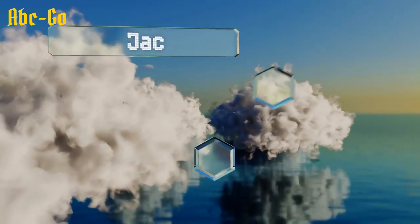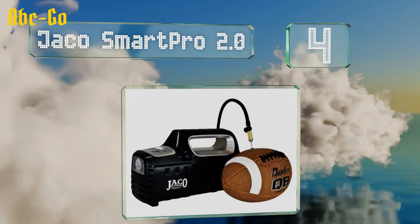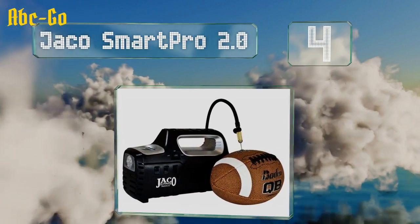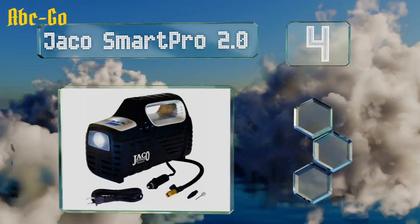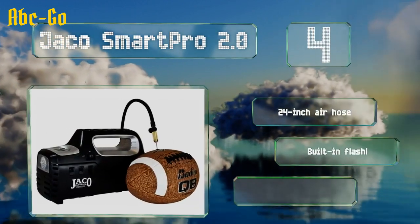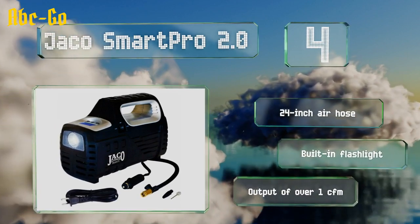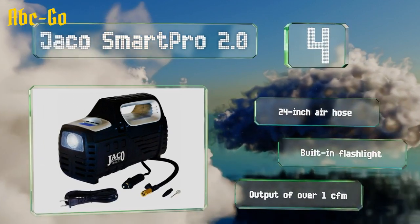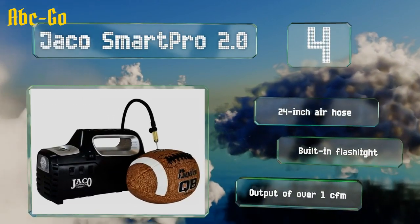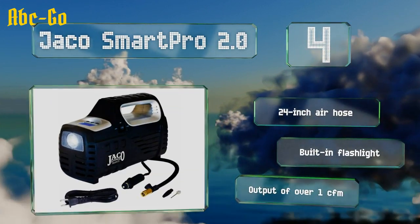At number 4, capable of inflating car tires to 65 psi, the Jayco SmartPro 2.0 features a brass twist-on chuck and comes with AC and DC power cords of 5 and 10 feet respectively. Its convenient smart pressure function automatically shuts off when the desired pressure is reached. It includes a 24-inch hose and a built-in flashlight, and its output is over 1 cubic foot per minute.